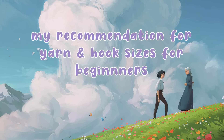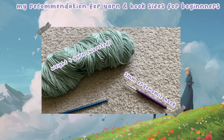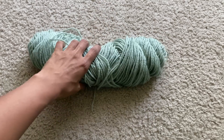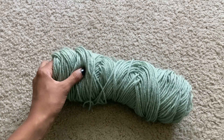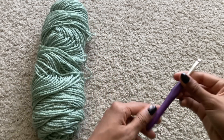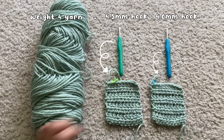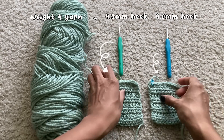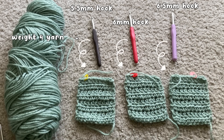If you're going to use my recommendations, I suggest starting with a weight 4 yarn and a 5mm ergonomic or aluminum crochet hook. One thing to note is how loose or tight you want the project to end up. With weight 4 yarn, a 5mm hook creates a square that isn't too tight or too loose. If I want a tighter square, I'd use a 4.5mm or 4mm hook. If I want a looser square, I'd choose a 5.5mm, 6mm, or even 6.5mm hook depending on how loose I want it.